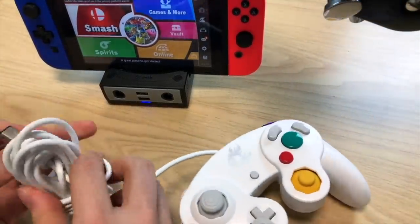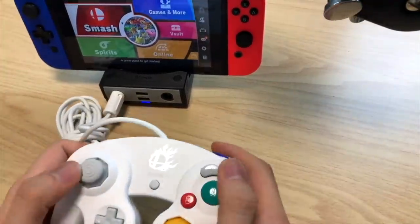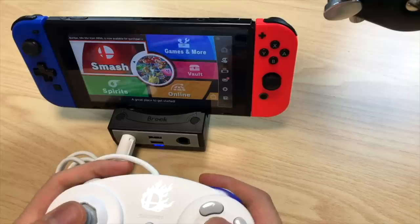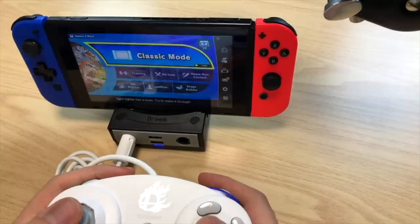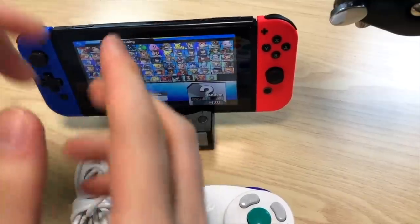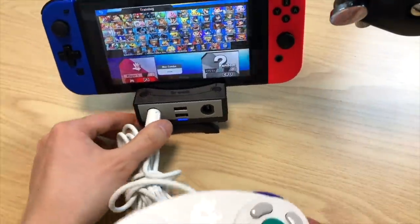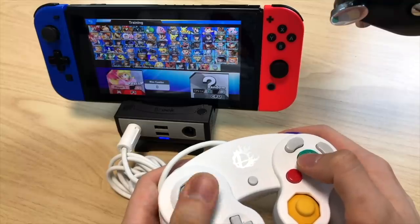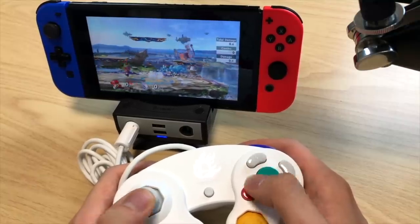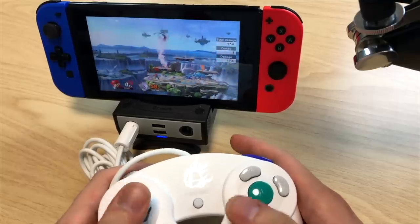We don't have the controller plugged in yet, so let's plug the GameCube controller into port number one and see if we have access to the game. We do! Let's go into training mode — Games and More, then Training. This is brilliant, and you don't need any power or anything. I'm going to take the plastic angle piece off, put it at the front so it's tilted a little bit further up.